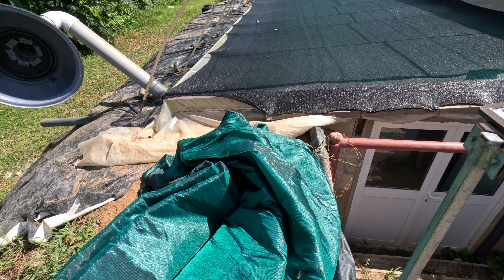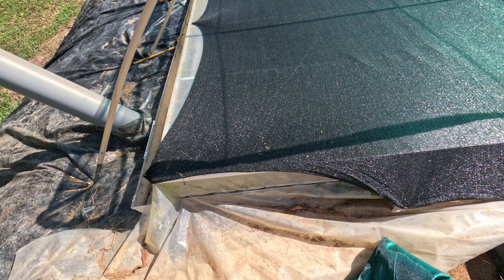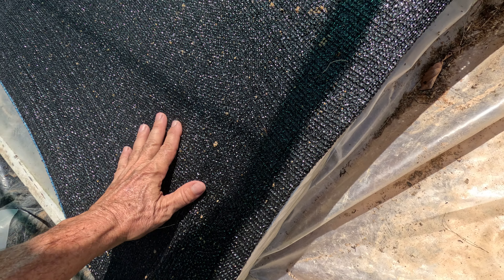So we'll take this one off and reapply this one, because even though it was a good idea to put the 30 percent on the plastic, it's transferring too much heat to the plastic and inside the greenhouse.